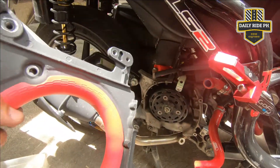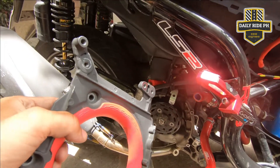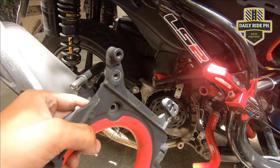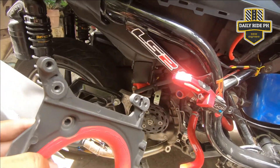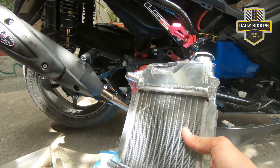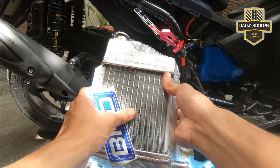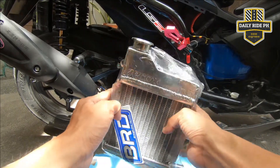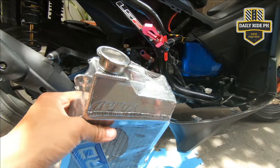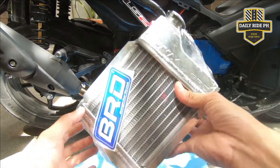Since hindi nagkasya yung DS4 na version 2 sa version 1 ng Aerox, umorder na tayo ng bagong radiator, which is the BRD na. Mas mahal si BRD — si DS4 nag-range siya ng 3,000 to 3,500, si BRD nag-range siya ng 4,500 to 5,000 pesos. Dumating na yung BRD natin. Ngayon ko lang din nalaman na pag umorder ka ng BRD na radiator, wala pala siyang radiator cap. Buti na lang nakabili tayo sa Project Fi ng radiator cap before, which is maganda kasi meron siyang lock pa, may pump. So install na natin siya.